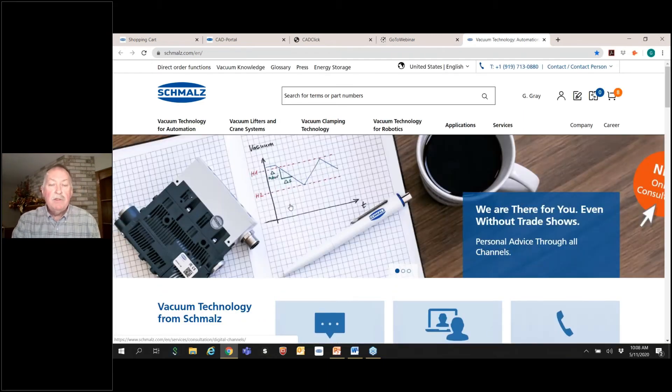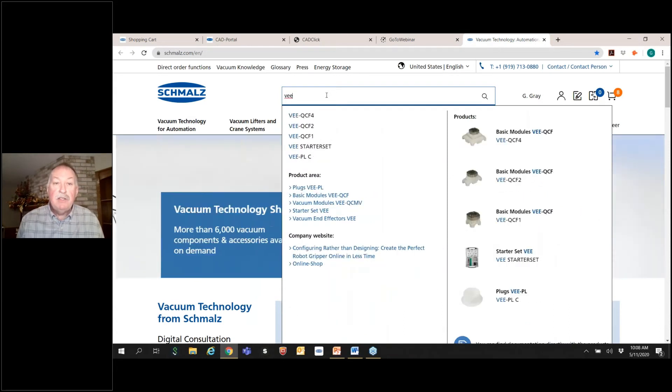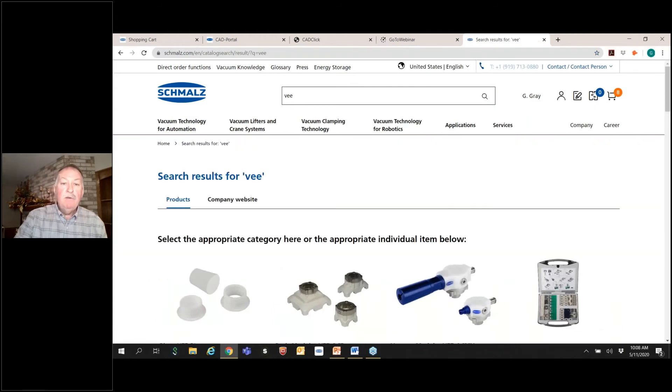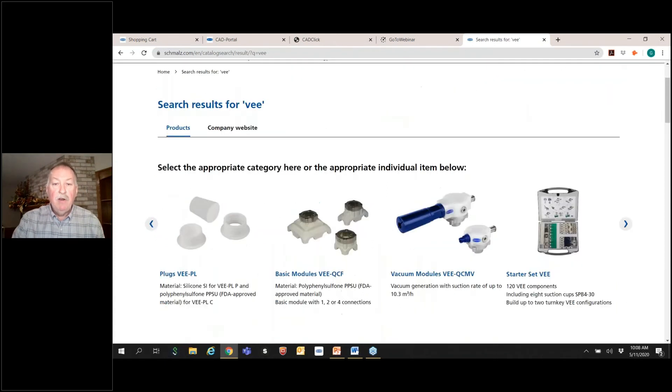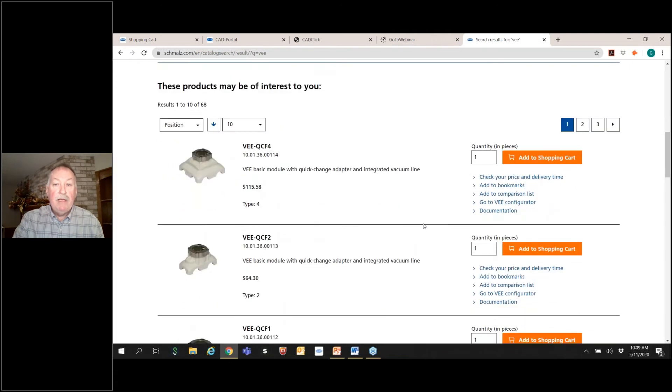Simply go to the Schmalz website. Make sure you have registered and are logged in before beginning this process. You can search for VEE and it's just that simple. You'll find products that come up — vacuum modules, basic top modules, plugs, or the starter set. Any one of these will take you to the configurator, but scrolling down you'll see a link that says 'Go to VEE configurator.'